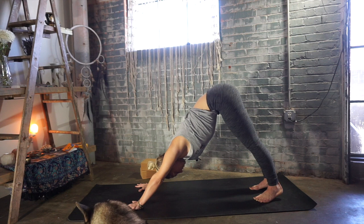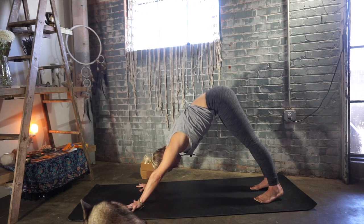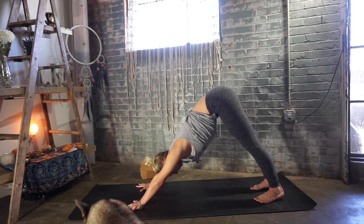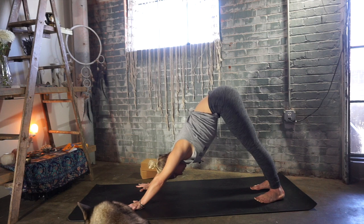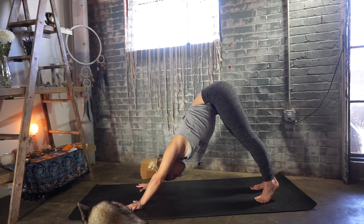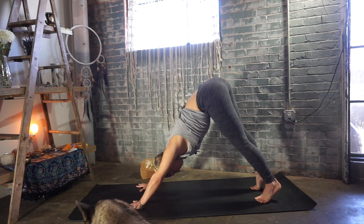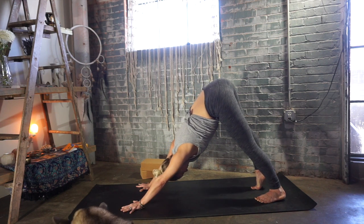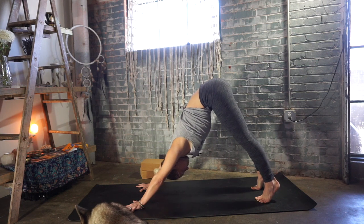Our breath is a great tool — it's a great guide. When we are 100% focused on our breath, there is no way we can be focused on anything else. Since this is a shorter practice, breathe like our life depends on it, but also use it as a tool to stay completely present. Find some stillness in your downward facing dog.